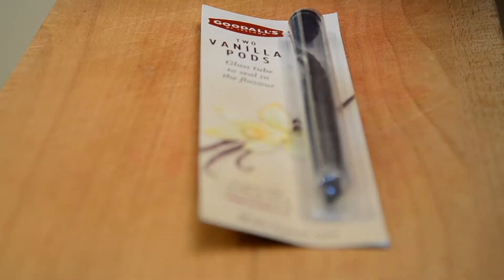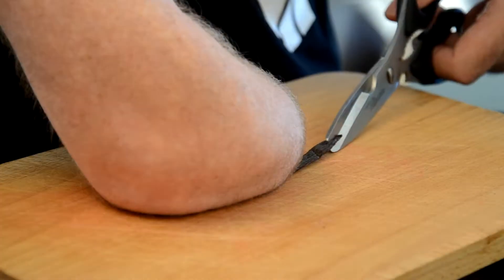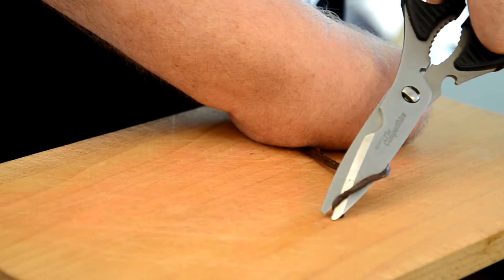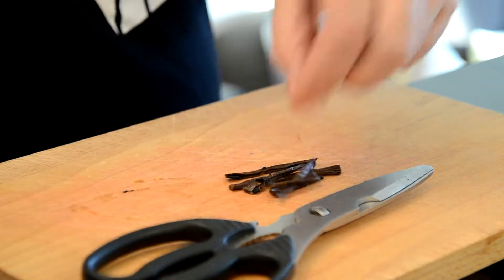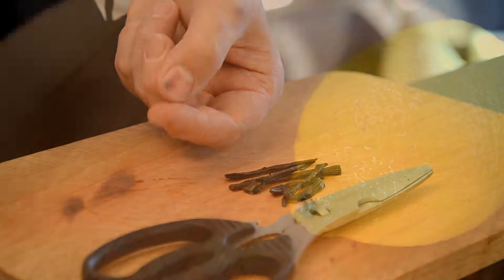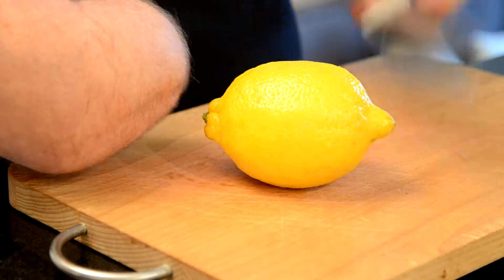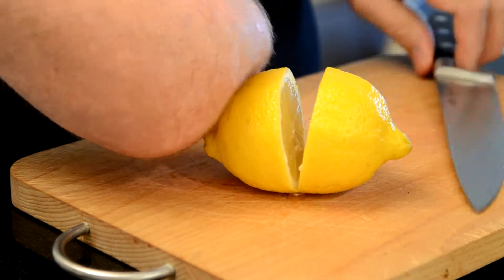As well as strawberries, we're using a vanilla pod in this recipe, but it's purely optional. Use half a vanilla pod if you're worried, or you can just leave it out. But the lemons — we always use lemons when we have a low-pectin fruit like strawberries — but it's not only about the pectin.